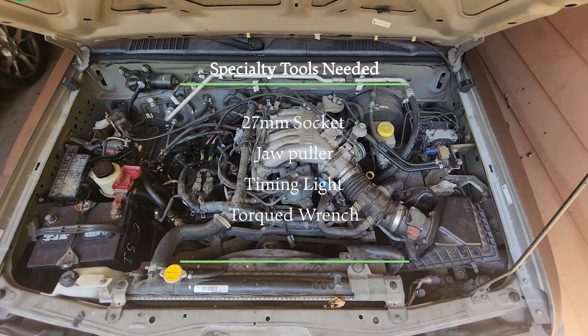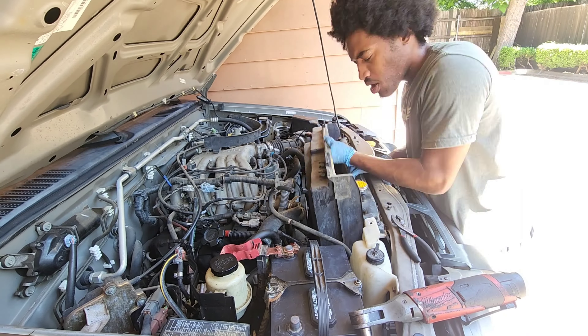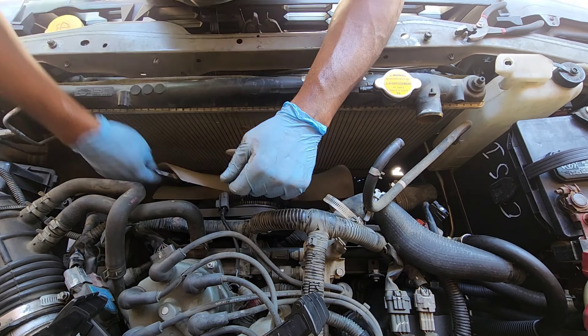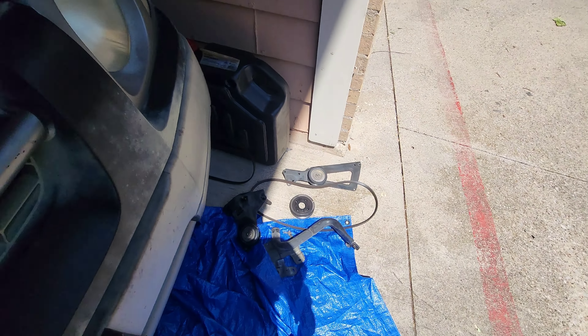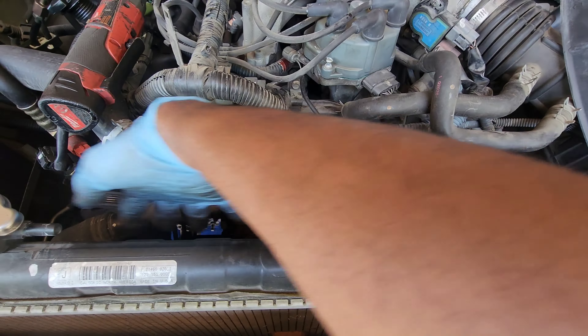To get access to this timing belt you pretty much have to remove the fan shroud, the radiator fan, the outer pulleys, drain the coolant, and a few more things that are in the way - it's layers. I removed all the pulleys and all the brackets that line up over here that go with the pulleys and the belt.